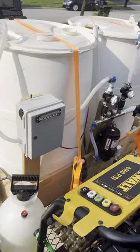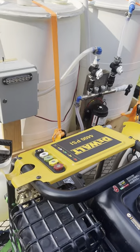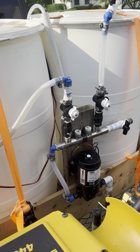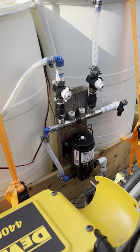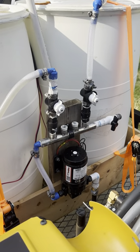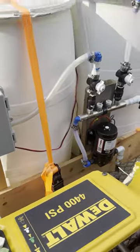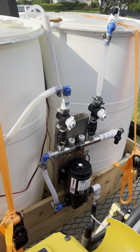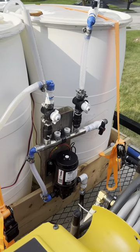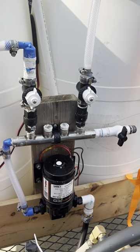Hey guys, Chris Patriot Pressure Washing again — just a little update to the rig from the video I posted about two weeks ago. I did go and redo my proportioner with Pentair valves. I actually found that stainless steel manifold at Home Depot of all places, and it has two extra spots, so eventually I'll put another valve in there for my surfactant — if I can get room on the trailer. It's a small trailer and technically it's not mine; I'm borrowing it for now just to get everything going.